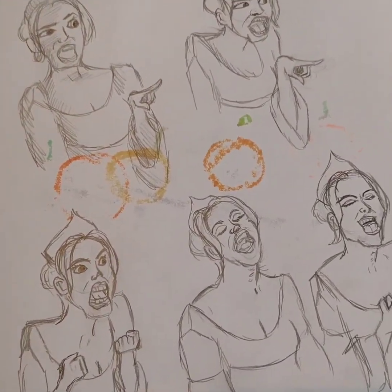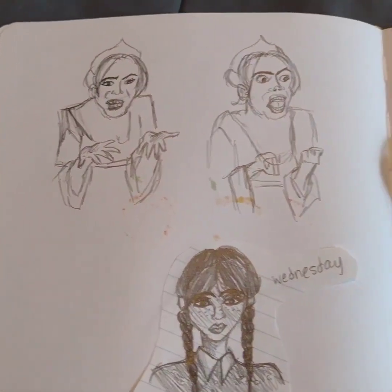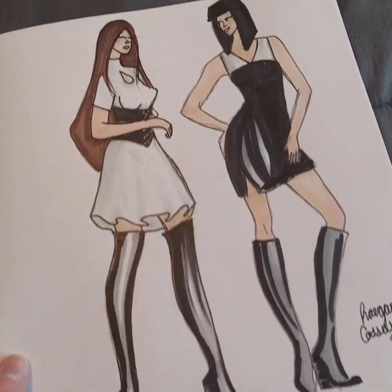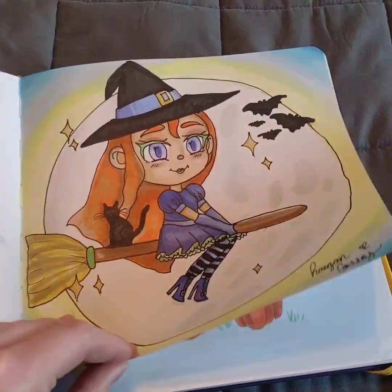I was trying to draw people better, so I was using snippets from Embron 365. And then there are just sketches, little doodles, more fashion drawings, and some Halloween drawings that I did.